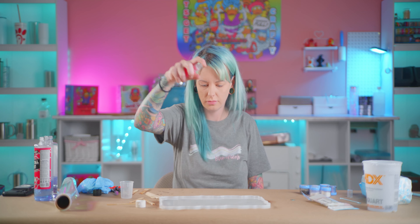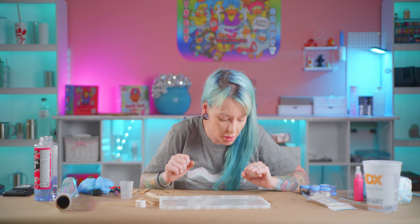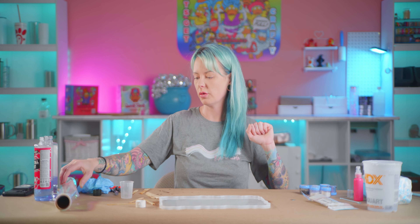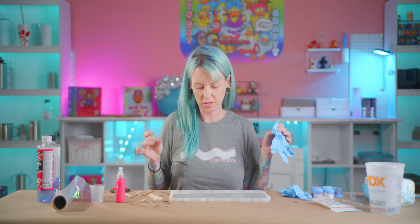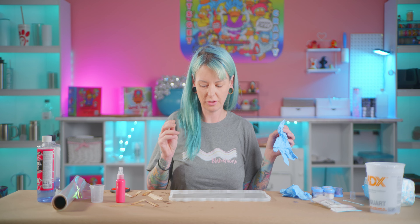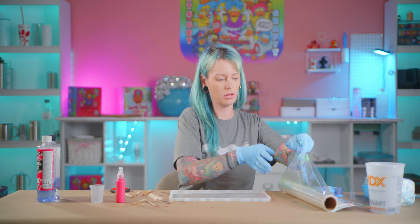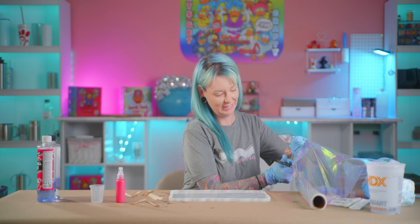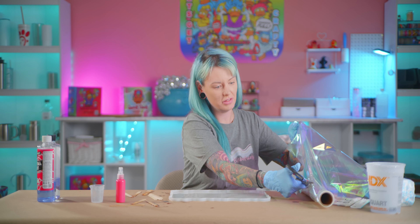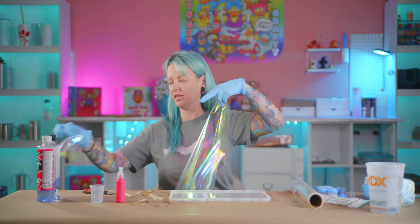All right, so I'm gonna let this sit for probably about an hour and then we're going to see if it's tacky enough for our cellophane paper. My fingers are just a wee bit sticky because I had to put my finger right in there and see if it's tacky. It's like cling wrap, but static-y instead of clingy.